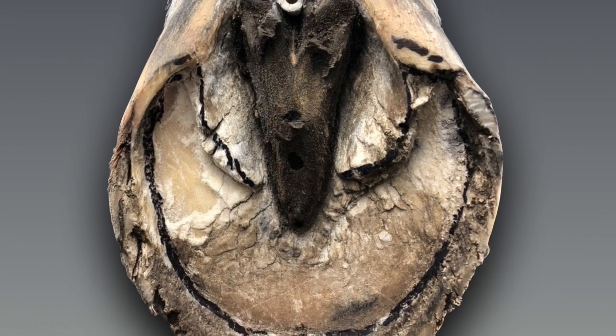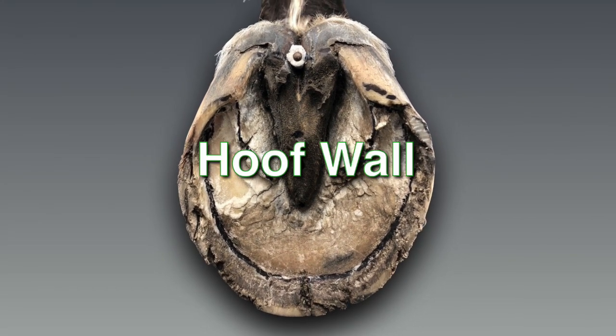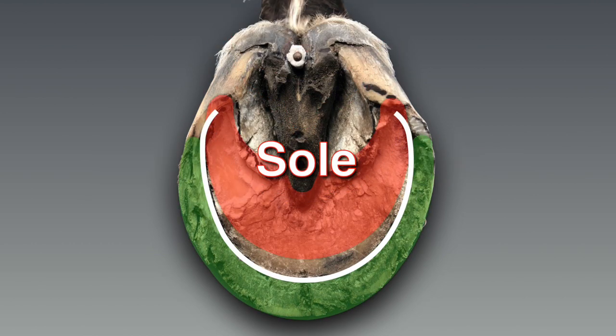Today we're going to visit about nailing on composite shoes. Let's look at just a few of the insensitive structures of the horse's foot. We have the hoof wall, the sole wall junction, and the sole.